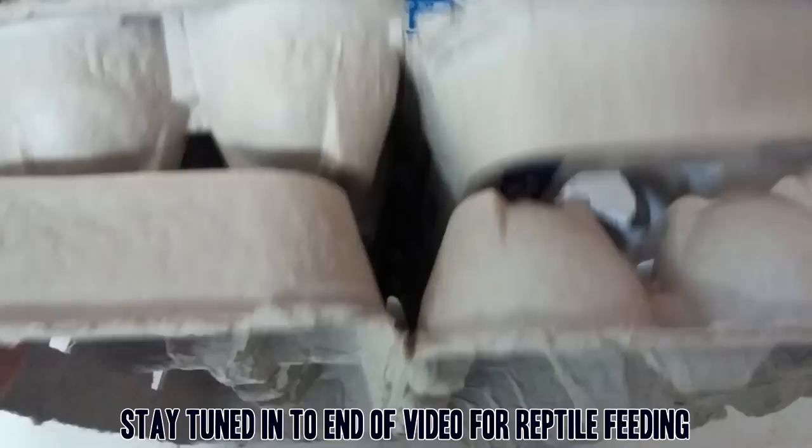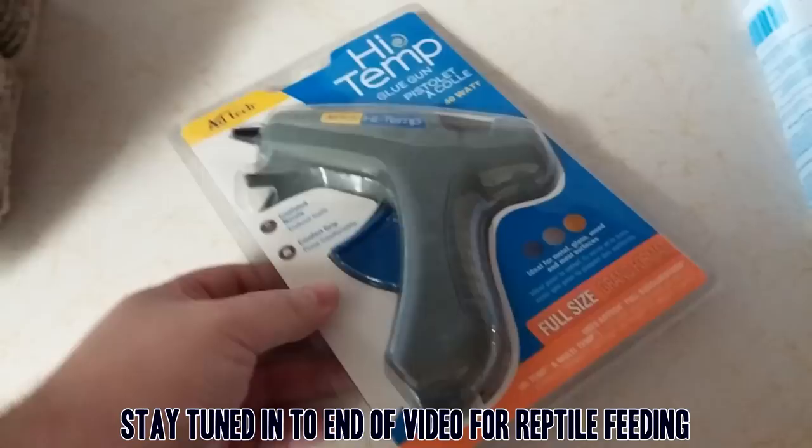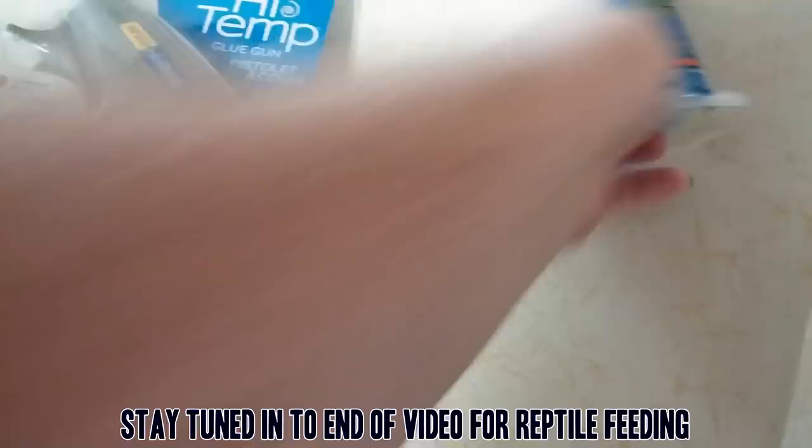These work really well and I'll show you those here in just a second. I got a bigger glue gun because my last one was just so small and the glue ran out so quick. So it's got some nice big glue sticks.